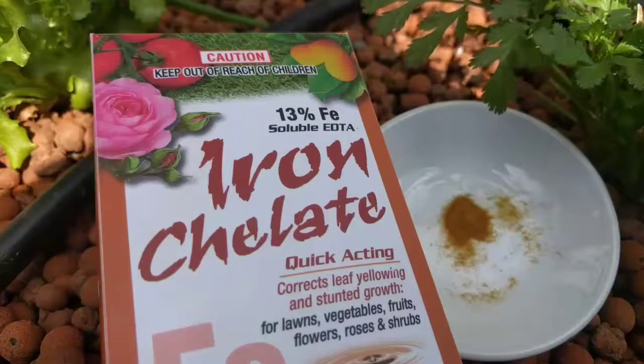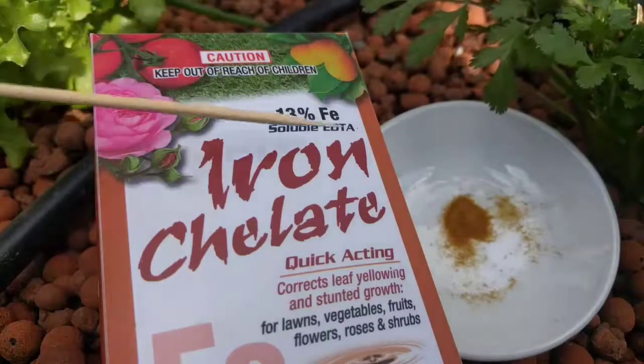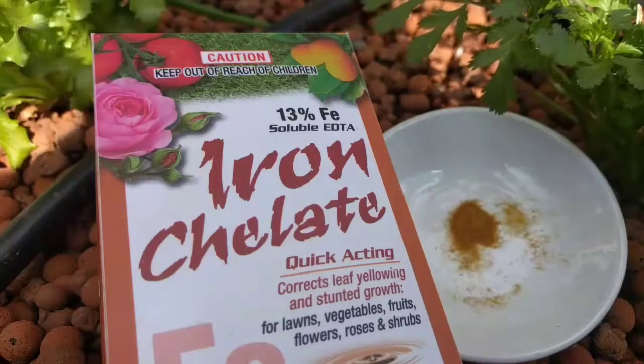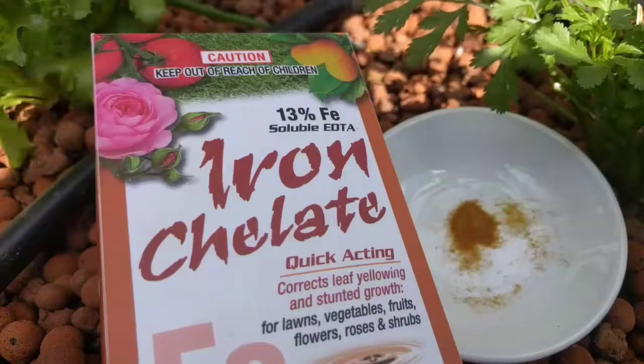This is the iron that I use when fixing deficiencies. The important thing to take notice of is the EDTA. I'm not sure exactly what it stands for, but what it means for us is that it's soluble in water and easily taken up by the plants.